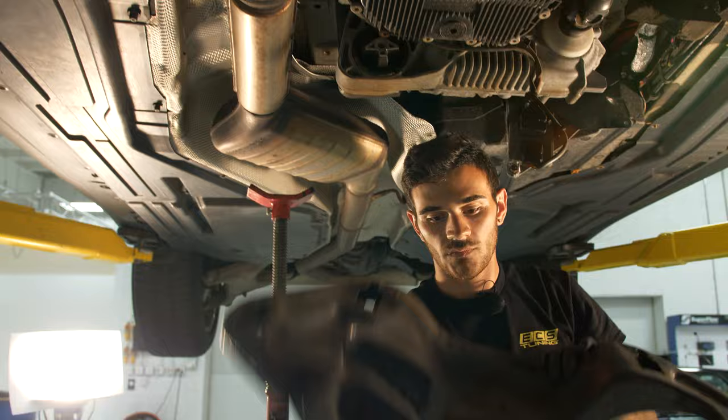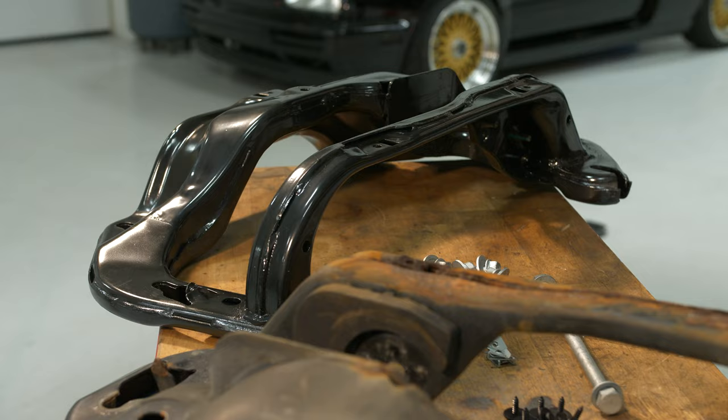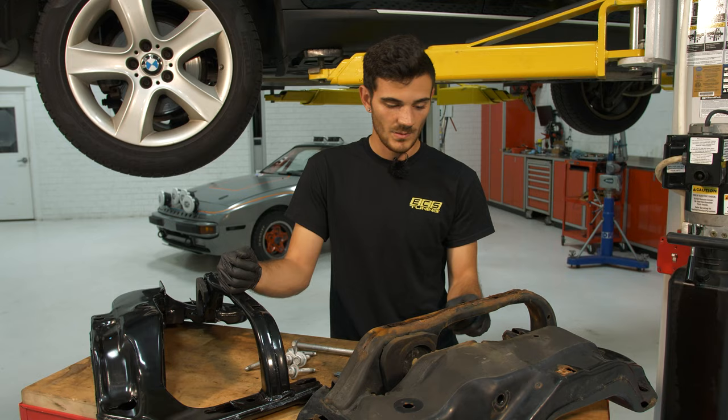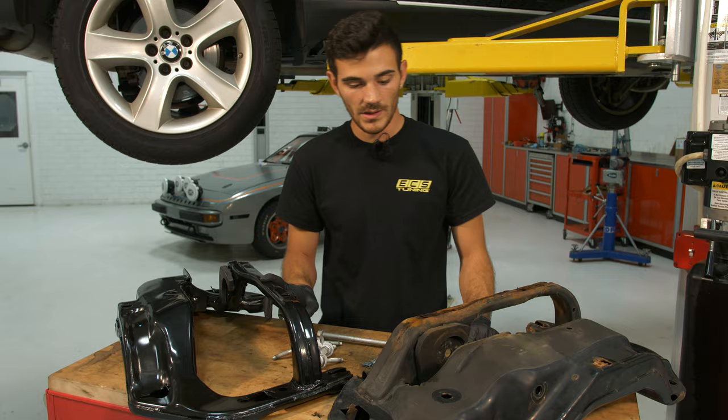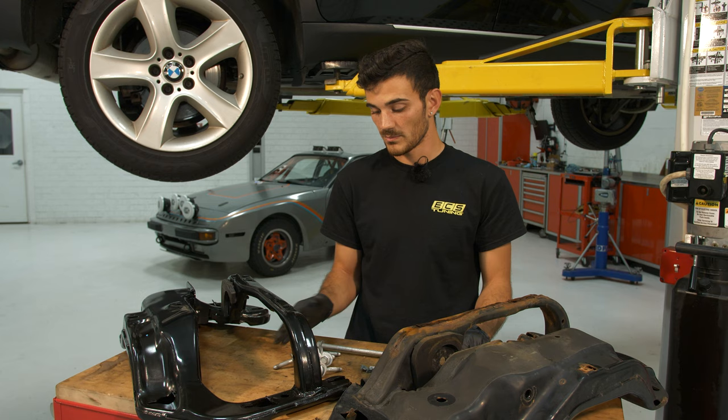We have the cross member out of the car and we're going to go ahead and replace it. As you can see, this is pretty rusty — that's why we're replacing it. It's just preventative maintenance. Some of the hardware on here you can transfer over to the new one, but if you want to purchase new hardware while you're in there, we'll have all of that linked in the description below.